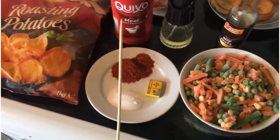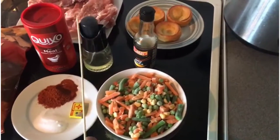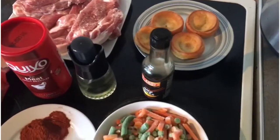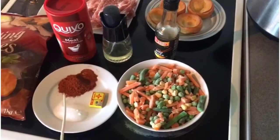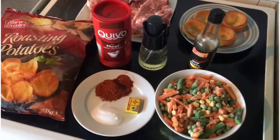The ingredients I'm going to be using today are roast potatoes, paprika, salt, Maggi cubes, soy sauce, oil, pork chops, Yorkshire pudding, and mixed vegetables. I'm only going to be using paprika and salt because I just don't want to overpower the meat — it's a roast dinner.